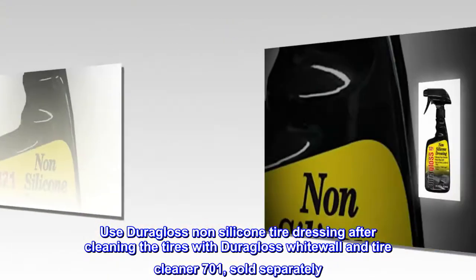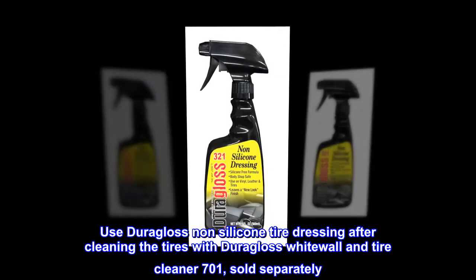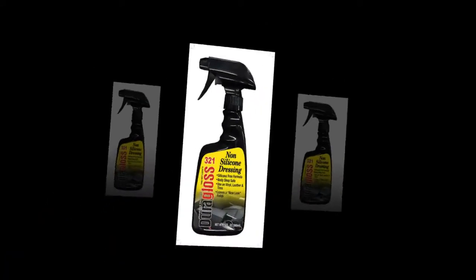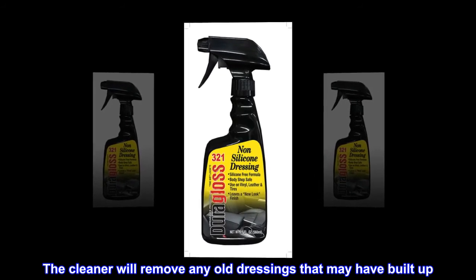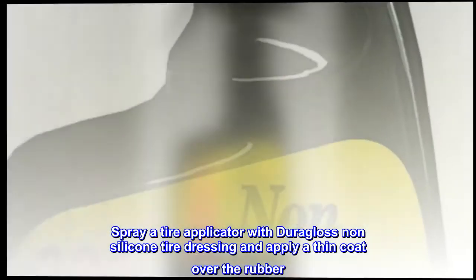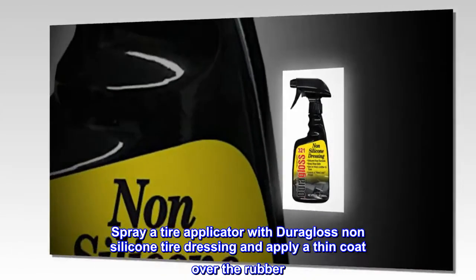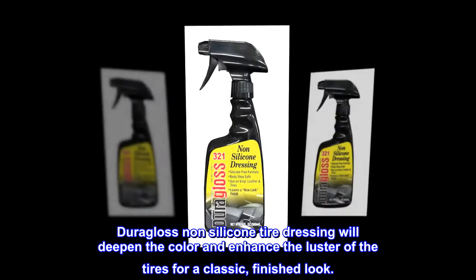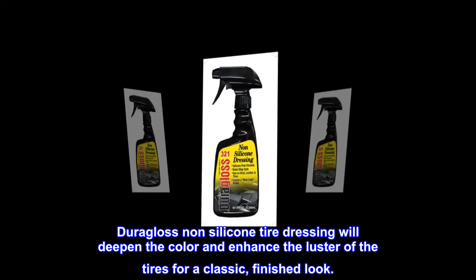Use Dura-Gloss non-silicone tire dressing after cleaning the tires with Dura-Gloss Whitewall and Tire Cleaner 701, sold separately. The cleaner will remove any old dressings that may have built up. Spray a tire applicator with Dura-Gloss non-silicone tire dressing and apply a thin coat over the rubber. It will deepen the color and enhance the luster of the tires for a classic, finished look.